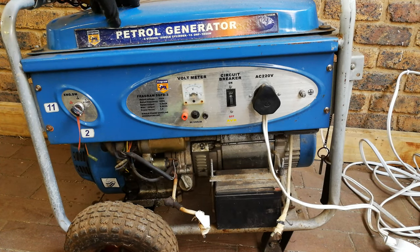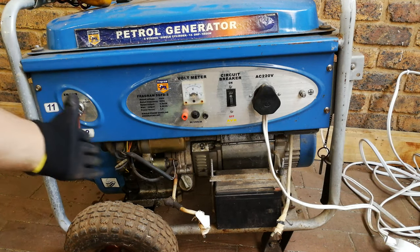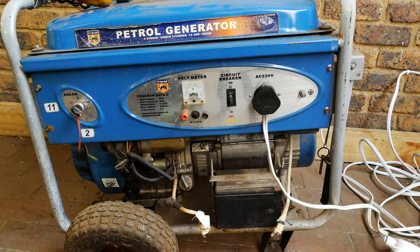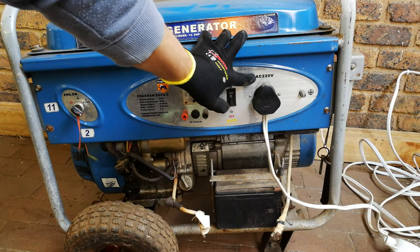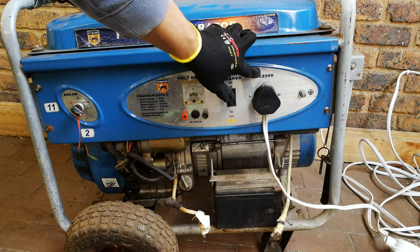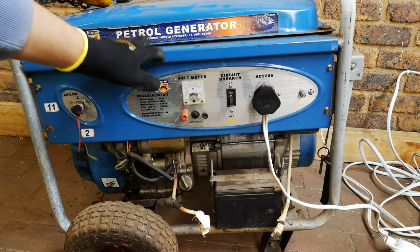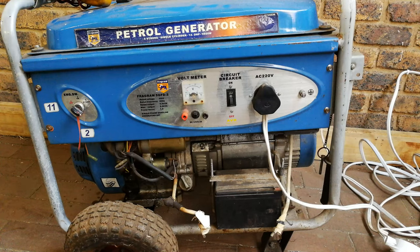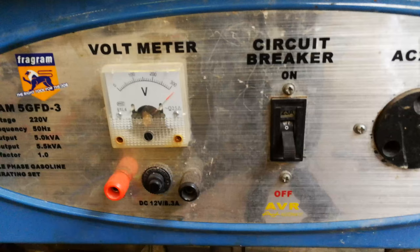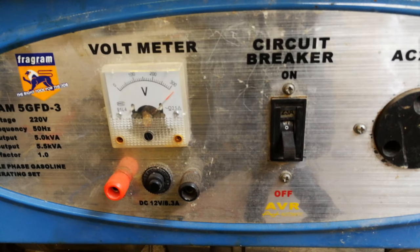I have a petrol generator — a generic type. Many brands around the world stick their stickers on these, but ultimately the inner workings are similar. The problem with this generator is the output voltage is way above the rated voltage. In this country it should be AC 220 volts. Look — if it's 230 or 210 it's still fine, but this one is way above 300 volts, which is unsafe for your devices. You can see the generator in the on position — the voltage is actually off the dial, over 300 volts.